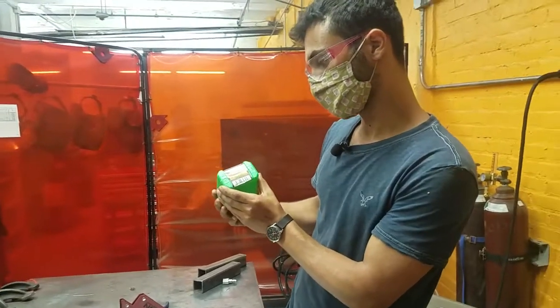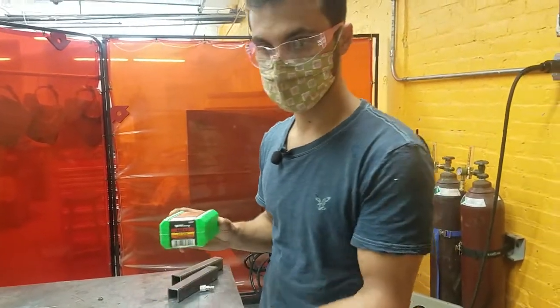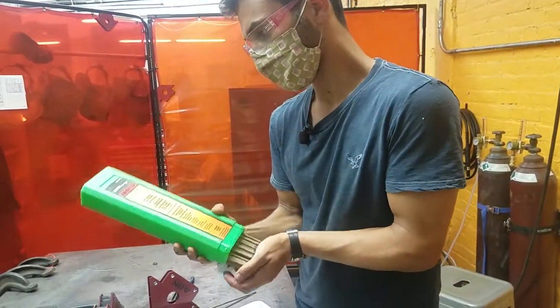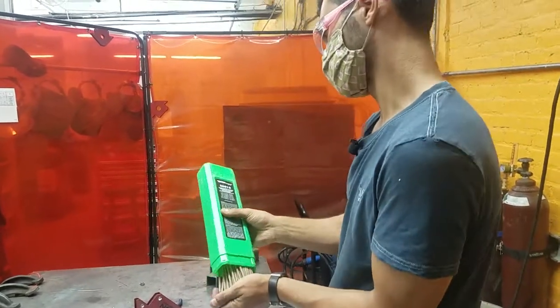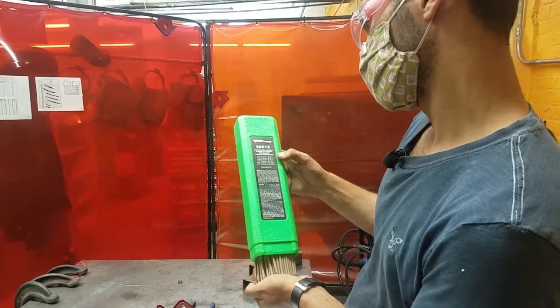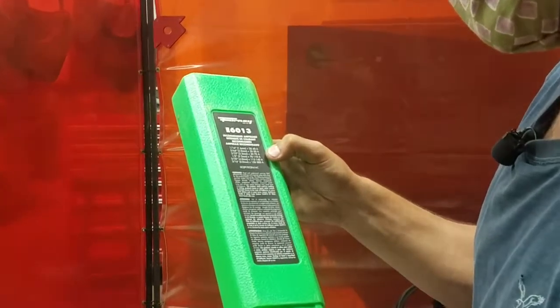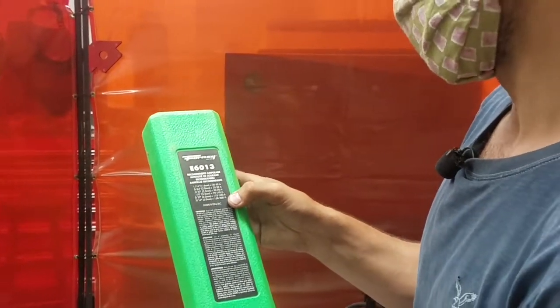These are 3/32nds, which is a normal size. Electrode 6013 is a really common electrode. The information on the back of the box is useful — it says for 1/8 inch metal, the recommended amperage is 70 to 110 amps. It also says this electrode can do DC electrode positive, DC electrode negative, or AC — any of the above.